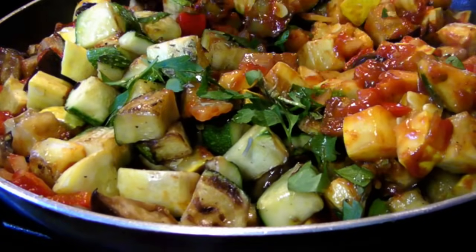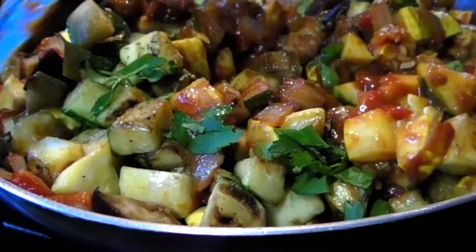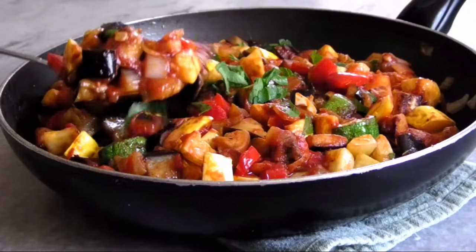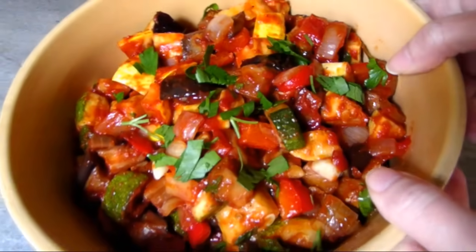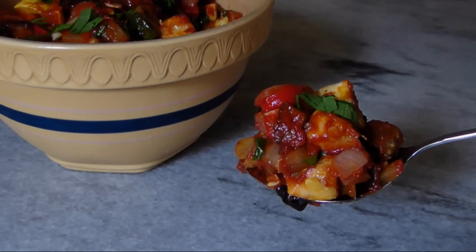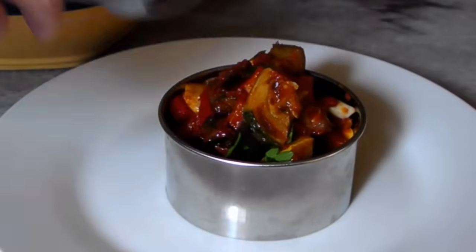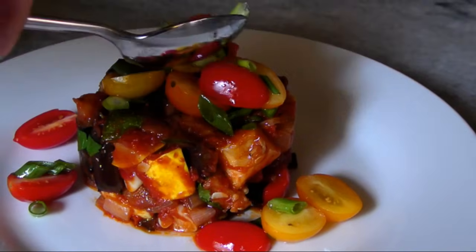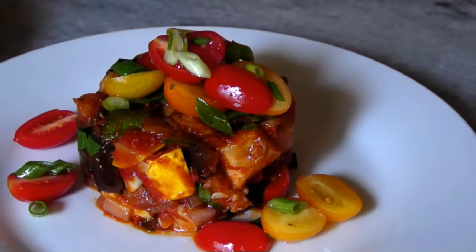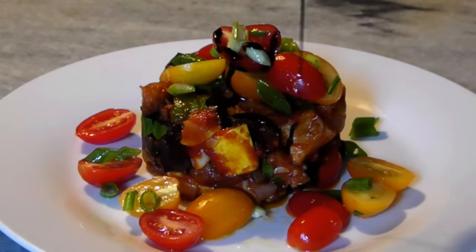Or finish it right here on the stovetop over low heat for 10 or 15 minutes, and you've got yourself the perfect side dish. My favorite way to eat this during the summer is serving it at room temperature. You could actually elevate the look a little by loading it into a ring mold and adding something fresh right on top, like this gorgeous grape tomato and herb salad and a drizzle of balsamic reduction.